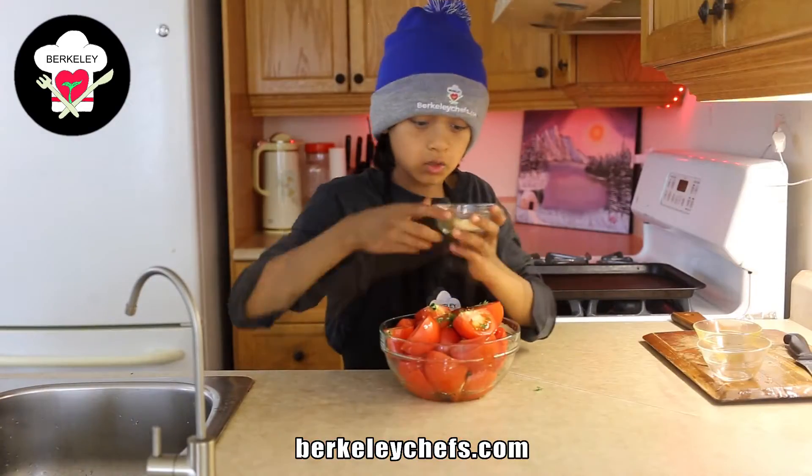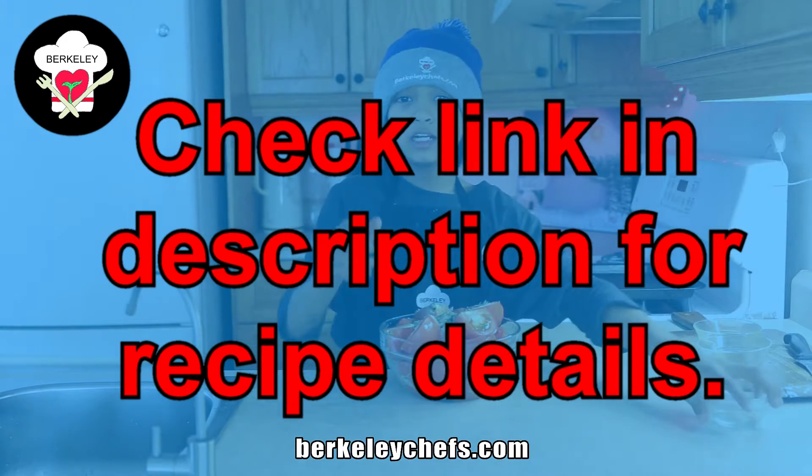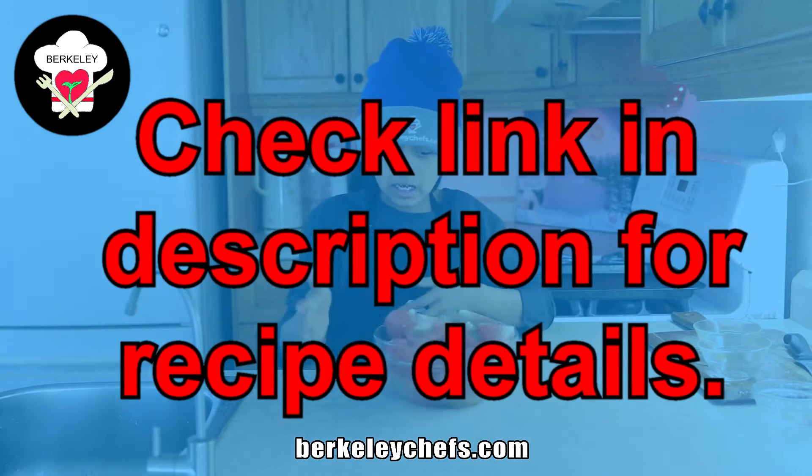We're going to take our olive oil and pour it over. We're going to put our seasonings in. If you want the measurements for these ingredients, the link will be in the description. You can check it out. Mix it together.